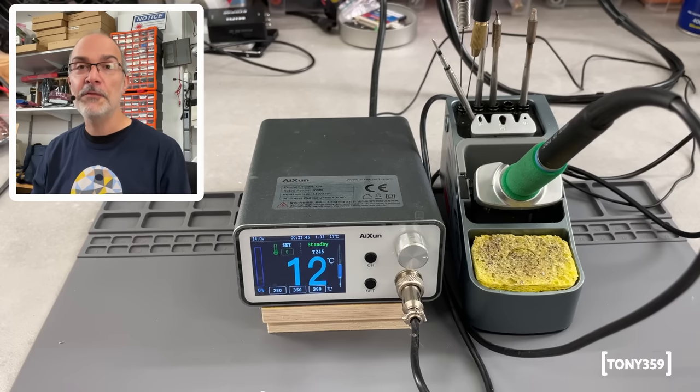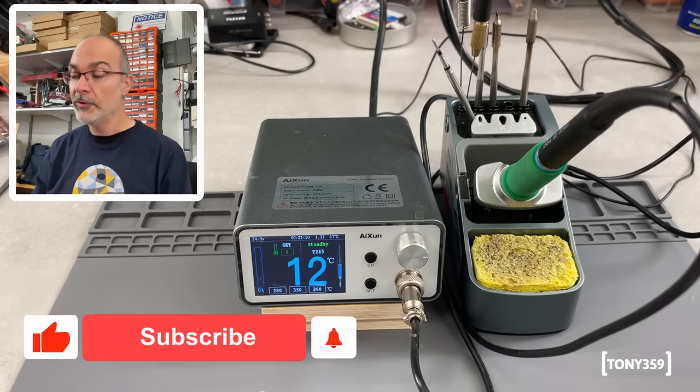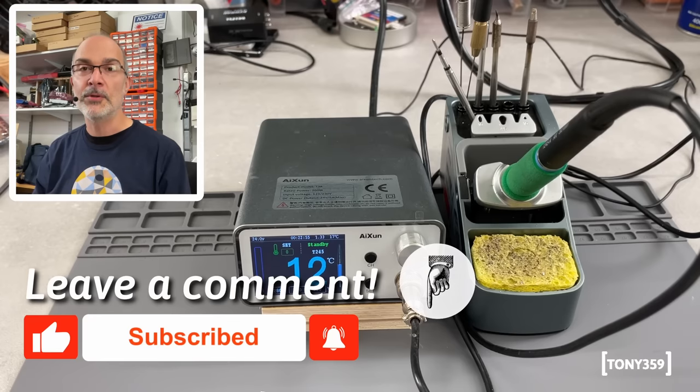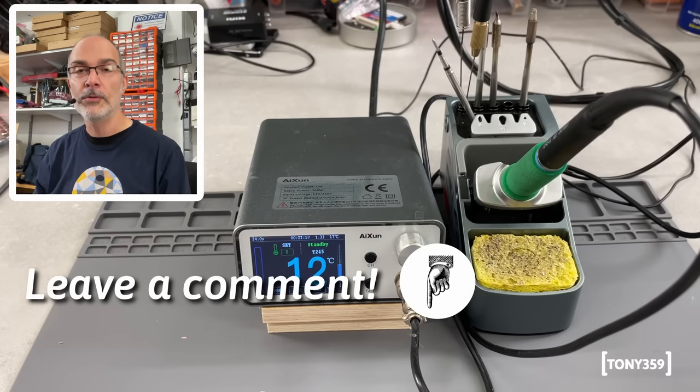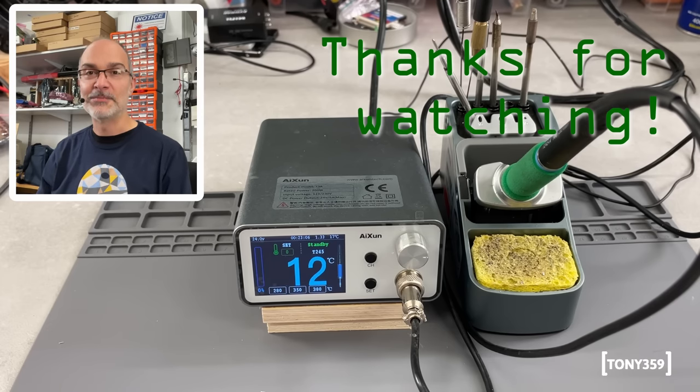I hope you enjoyed this video, and if you did, as usual, I'd appreciate a thumbs up down below. Consider subscribing to this channel if you like this kind of thing. If you want to leave a comment, I read them all and try to reply to them all. I wish you a great day, thank you for watching, and I hope to see you soon here on my channel for my next videos. Thank you very much, goodbye.